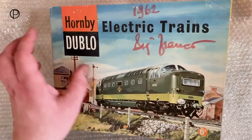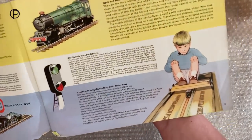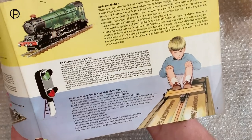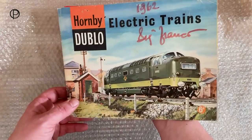We'll just close that up and just have a quick look at the opening pages. There's a wonderful illustration here of a child being pulled along by Hornby 00's trains - a bit of a strength test there - absolutely wonderful thing.